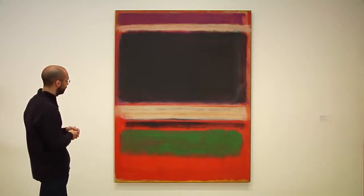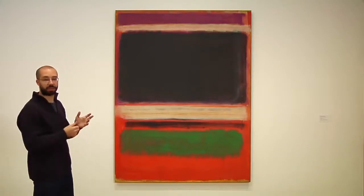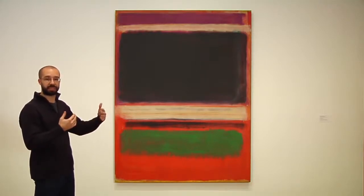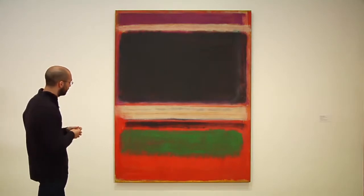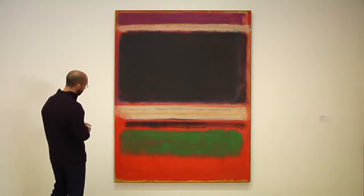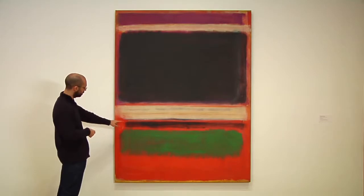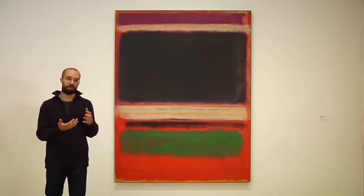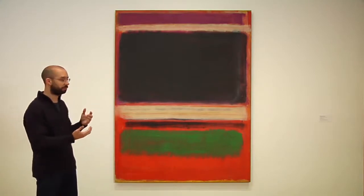Why do I say hovering? I'd like to come back to Hans Hoffman and think about that idea of push and pull in terms of color — warm colors coming out and hitting us in the eye, cool colors receding away from us. What we're seeing are very specific color relationships that Rothko is using to have certain zones advance off the canvas toward you and have other zones retreat away from you.